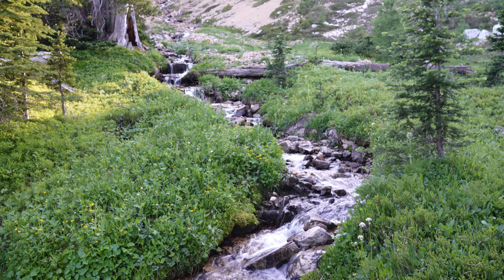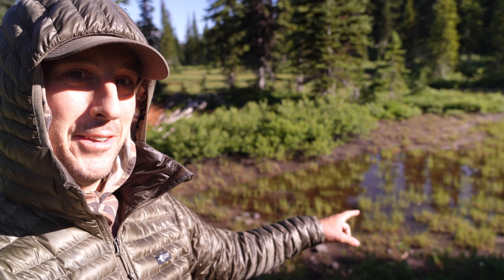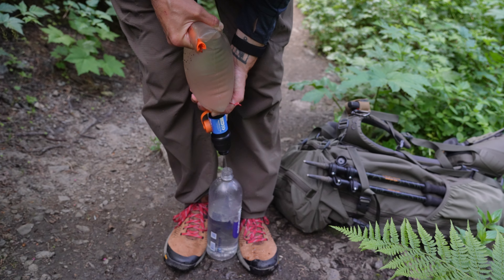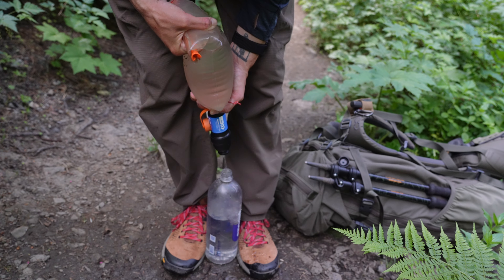I have been using this same water filtration system for years. I've been drinking out of pristine mountain creeks as well as gross mountain puddles and I've never had an issue with the bag breaking, failing, or the water filter failing — and I've never gotten sick. The Sawyer Squeeze also has a really great flow rate, allowing me to filter about a liter a minute depending on how well I'm back flushing it.